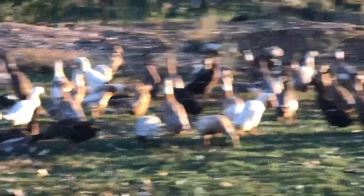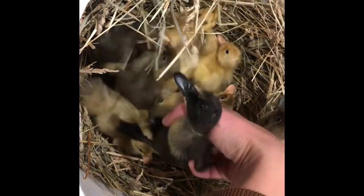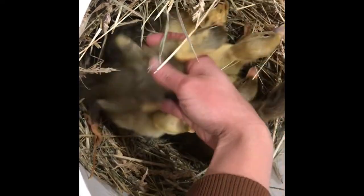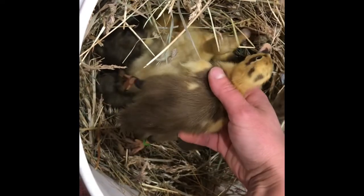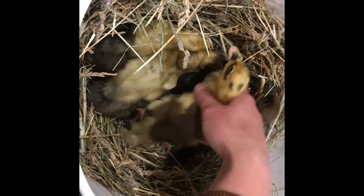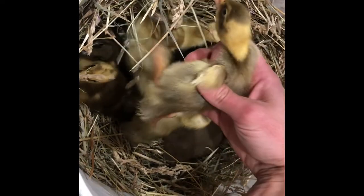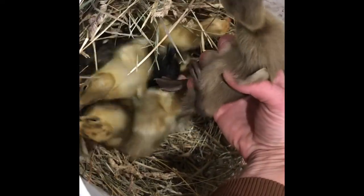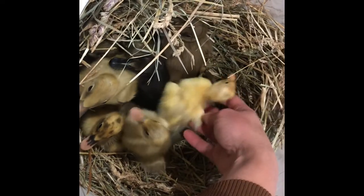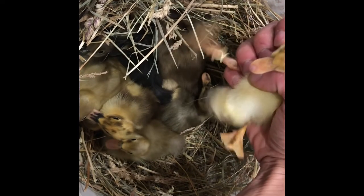What do we have here? We have a black duckling — it's going to be black and white. This one's a blue, this one's a silver — maybe silver and white. This one my son would name 'Spot' — it's a chocolate and white. This one's an emery pencil and white with runner pattern. They're so sweet. That's a chocolate. There's a little blue and white.